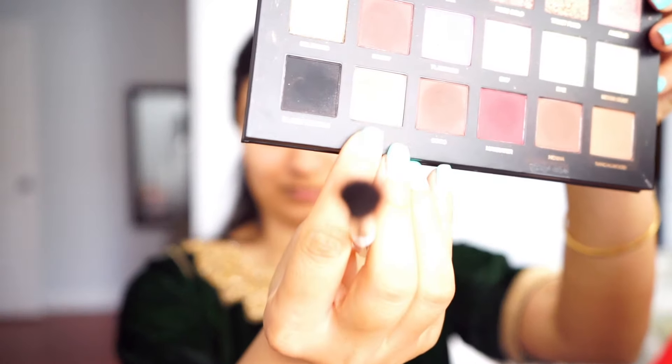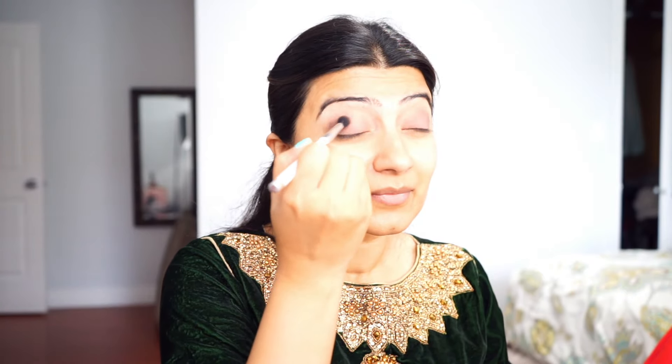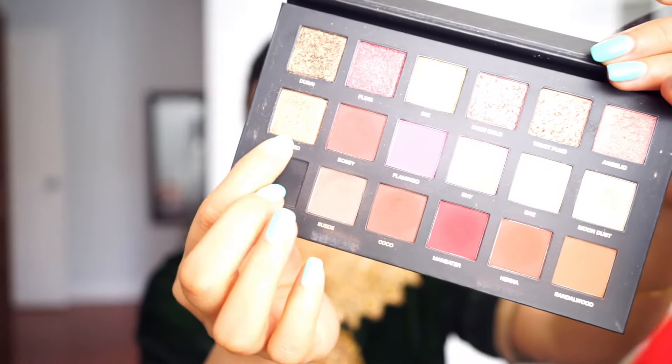I'm just going to zoom in to show you guys what the color looks like on my eyelids. Then I'm going to go in with a fluffy brush and pick up a color called Suede from the palette and put it right into my crease. This gives my eyes a really nice shape when you have a darker color in the crease.